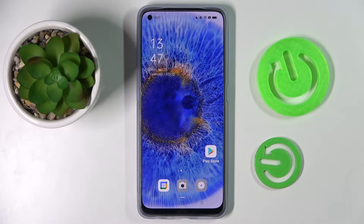Hi! In front of me is the Oppo Reno7 and today I would like to show you how you can set up screen lock on this device.